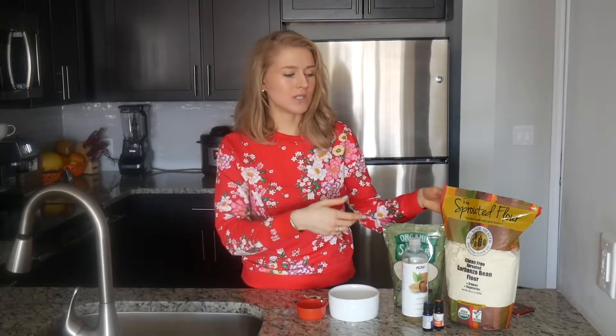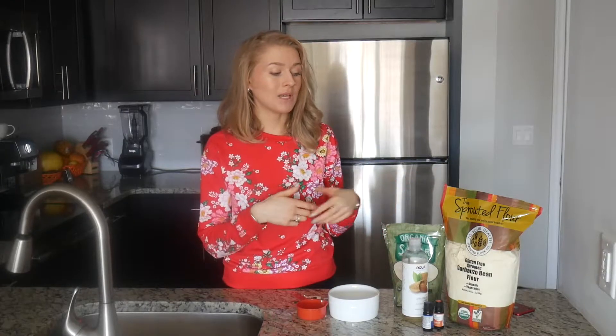Don't be surprised to see this much chickpea flour. I normally make pancakes with it and just add it to baking because of its great health benefits, and I'll probably come up with a video about that as well.